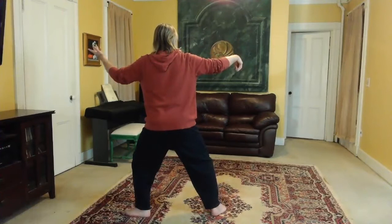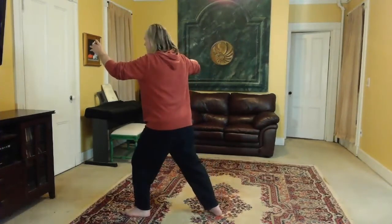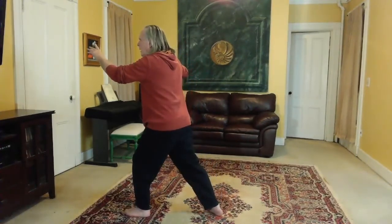Feel the ball of the left foot. Set the left knee and turn, pivoting on the right heel. Straighten the back leg. Single whip.